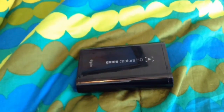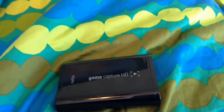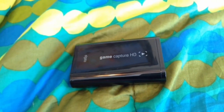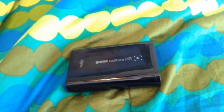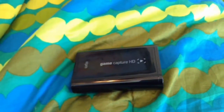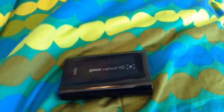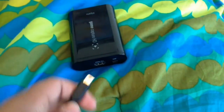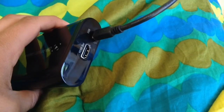I'll show you how to do that in this video, so let's get started. First, what you're going to want to do is buy the Elgato Game Capture HD. I don't know the prices off the top of my head, but if you go to the description below after this video, it'll show you the prices and everything. When you buy the Elgato, this wire right here will come along with it. What you're going to want to do first is turn it this way and plug it into the USB port.